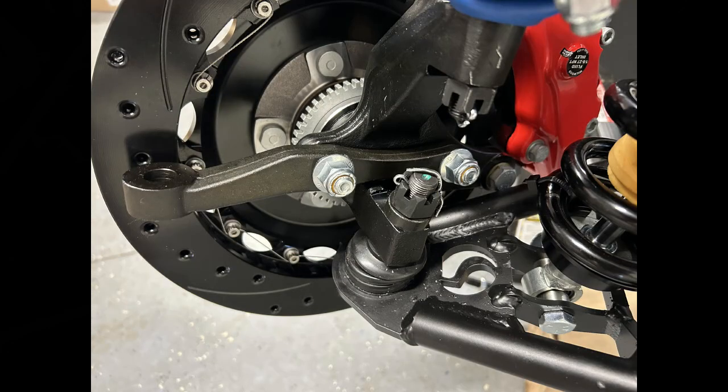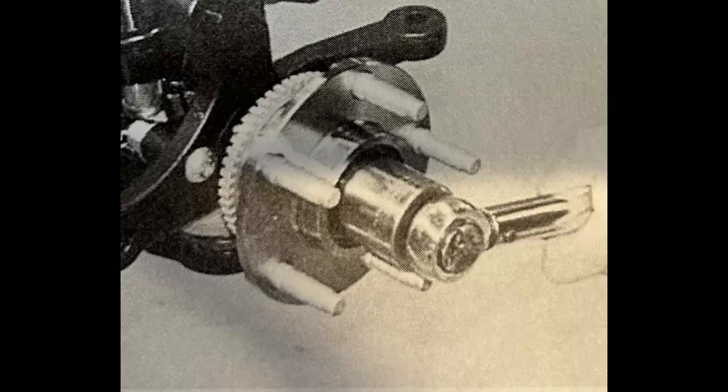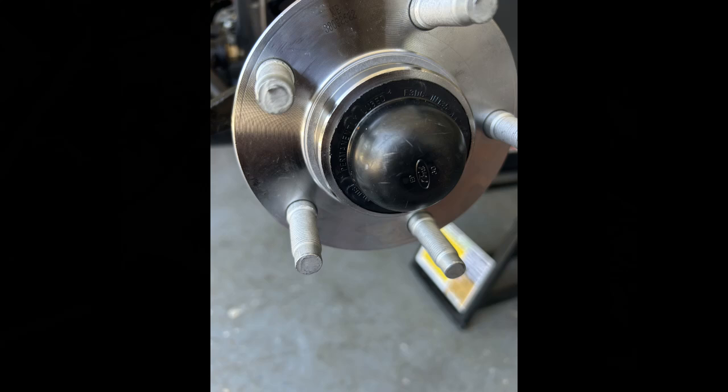Next piece is the steering arms. Mount those so the tie rod ends will mount to the front. Slip the two bolts in and torque them down to 60 foot-pounds. The hub just slips over the spindle — mine took a little persuasion from a rubber mallet to get on. It's a pretty tight fit. Torque that down to 225 to 250 foot-pounds; I had to go to AutoZone and borrow a torque wrench to go that high because mine didn't reach. Finish up by putting the dust cover on.